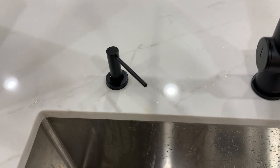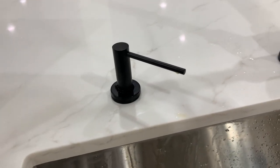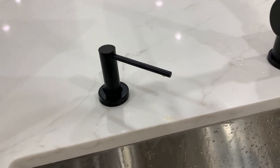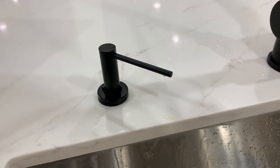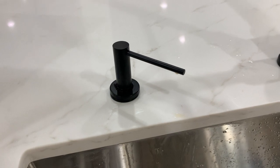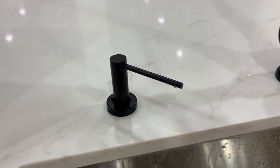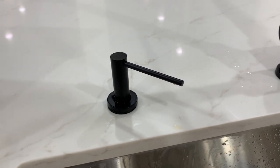Which brings me to the thing I think you should know about the soap dispenser — and frankly it's a complaint I have with almost every soap dispenser on the market — the actual bottle that holds the soap really isn't too big. It's decent size, pretty much standard, but I just wish they had a really big bottle so you don't have to refill the soap so much.